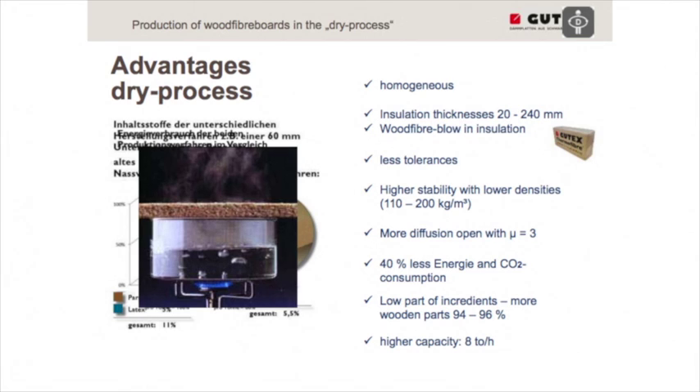We also produce wood fiber blow-in insulation using the dry process material. We have fewer tolerances because there is much less moisture in the production line — and everybody knows that wood and moisture always interact. So we don't have as many dimensional tolerances.